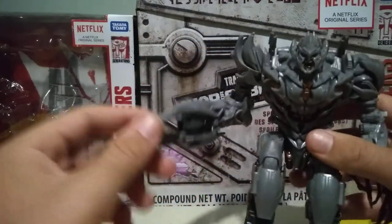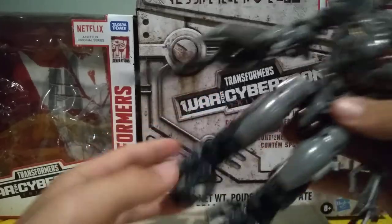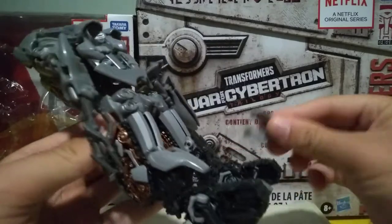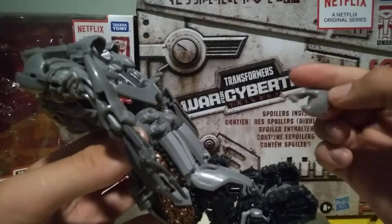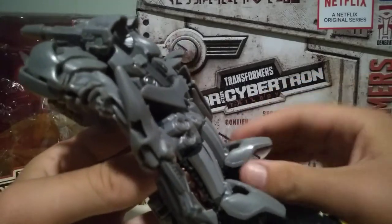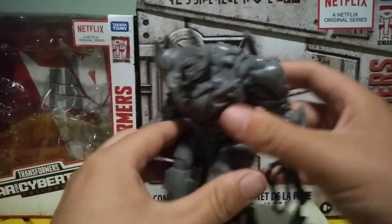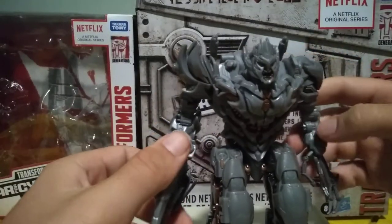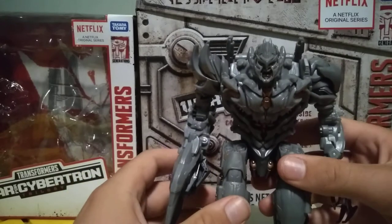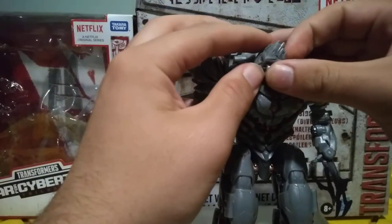As far as quality control issues go, nothing on this figure has broken on me yet aside from these pieces easily popping off. They should have used a stronger plastic or put a pin through them. I wish they had done that, but they didn't, so I'll just have to live with this popping off every day. But that's not too much of an issue — they pop just as easily back on.